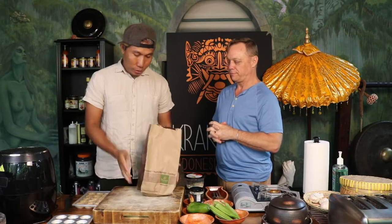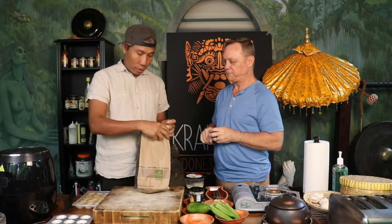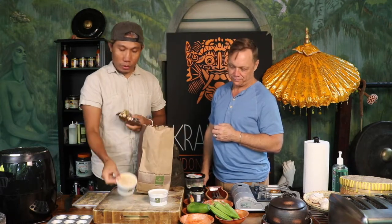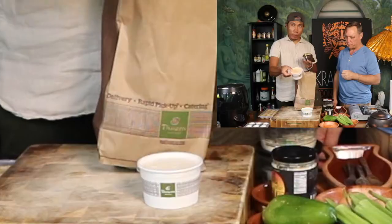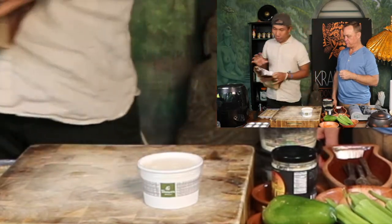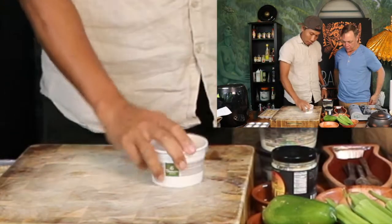Yesterday we bought this at Panera. We are going to redo the Panera mac and cheese with Indonesian flavors. And then next we're going to have corn chowder — this is one of my favorites at Panera — but that's going to be later. So let's do this!